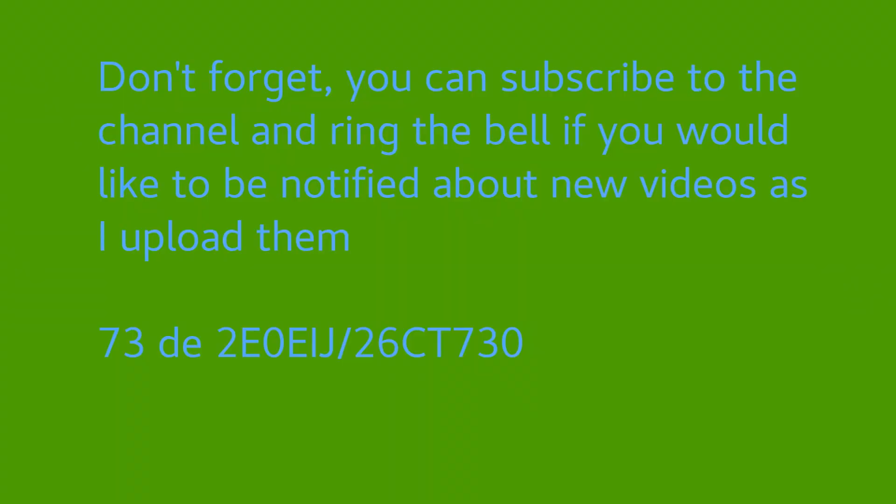I really am going this time — Paul, 2 Echo Zero, Echo India Juliet, or 2-6 Charlie Tango 730 if you catch me on 11 metres. Wish me 73s. One other party piece: this camera has a remote control, and here it is! 73s — don't forget, you can subscribe to this channel and ring the bell if you'd like to be notified about new videos as I upload them. 73 from Paul, 2 Echo Zero, Echo India Juliet, or 2-6 Charlie Tango 730 if you catch me on 11 metres and PMR 446.